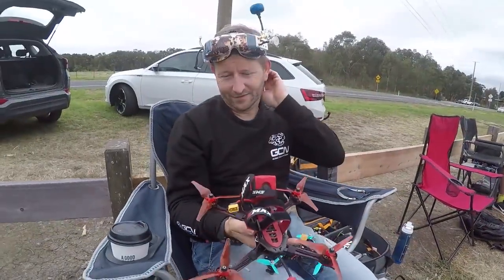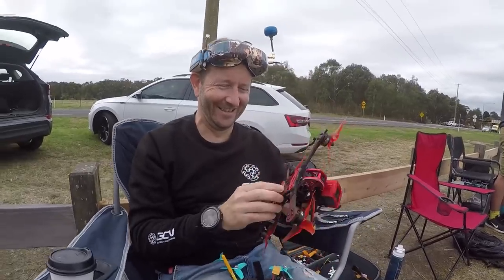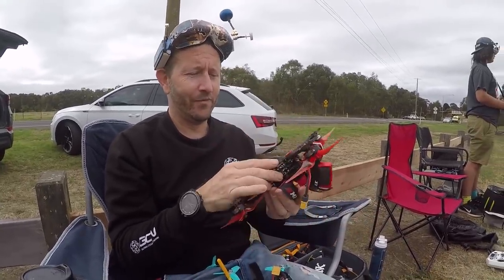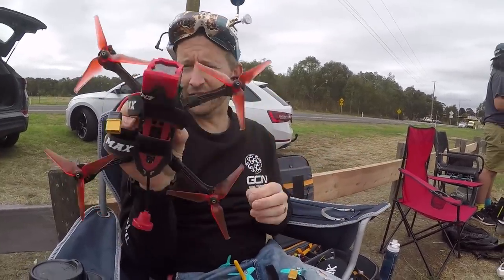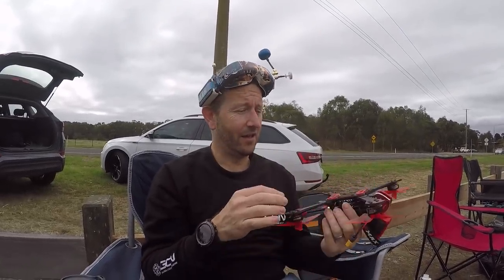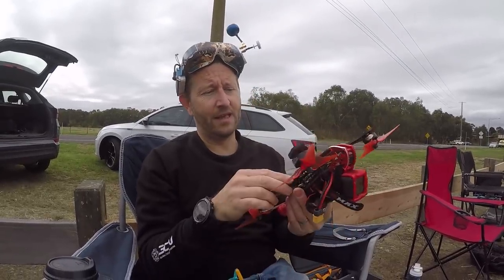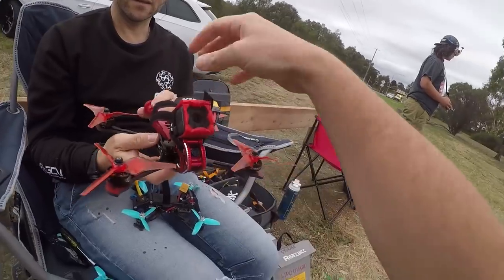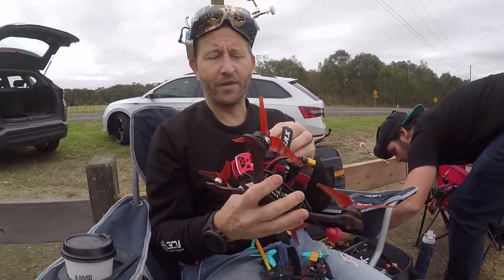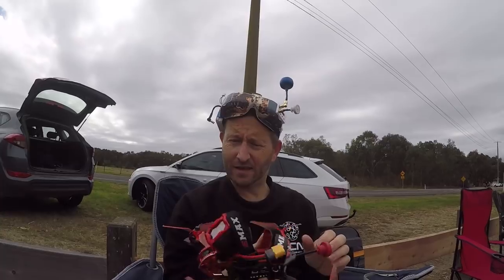Tony — the best dressed man in FPV, looking sharp with the high tops and ripped jeans. So Tony, have you heard much about the Emax Buzz? He saw the desk review the other day, and the thing that stuck out was the width of it — it seemed really wide on the bench. In person, it feels quite heavy, but it's a very substantial frame. It looks like formula arms or something. It has a really wide top and bottom plate compared to others. The reason it's wide on top is because there's also a 6S version, so a lot of people are sticking those thicker 6S packs on there.